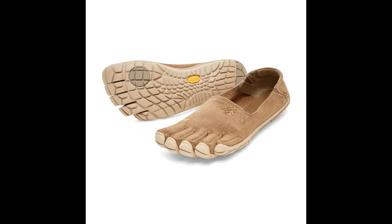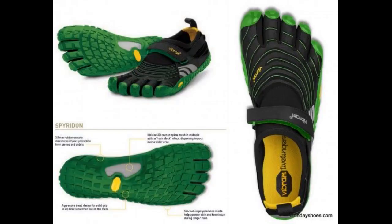I got these right before going on a four-day hiking trip. I was nervous about the lack of support, as I had not tried minimalist shoes before. My first day with them I did a half-day hike up and down a mountain.